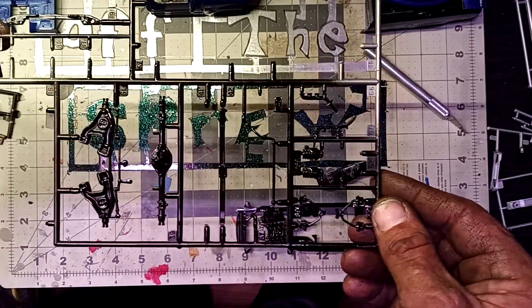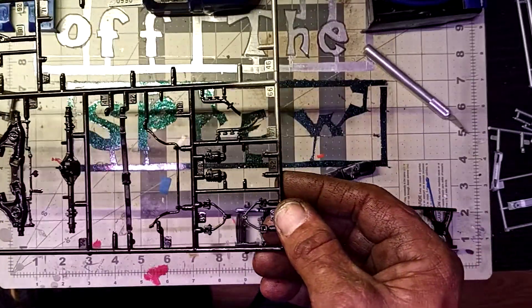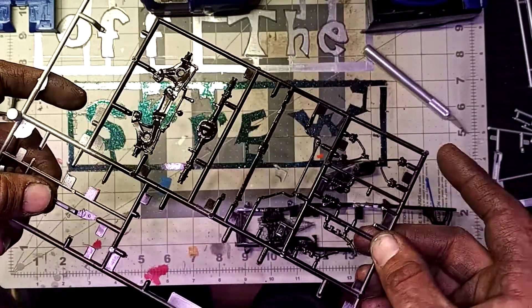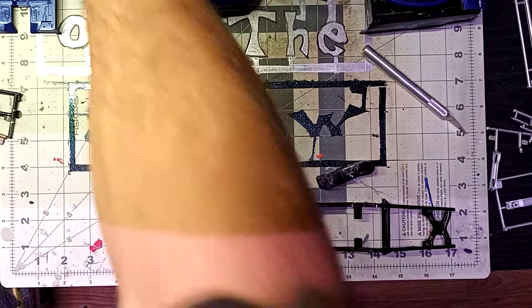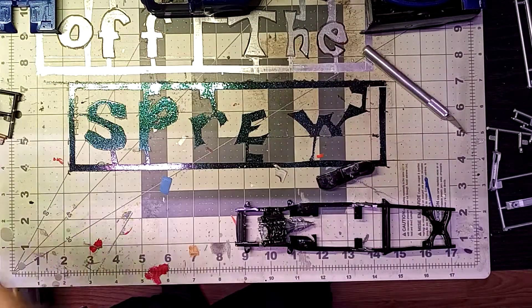I got the suspension, rear axle, springs, and sway bars all in gloss black. I still had to paint the exhaust manifolds, and there are still more pieces of the frame there. As well as the windshield wipers, which I did in gloss black.